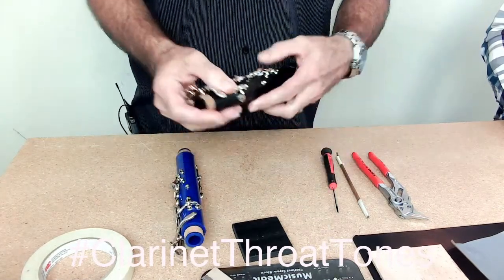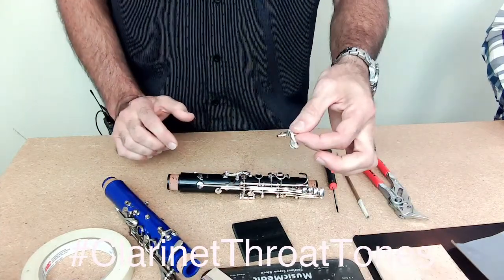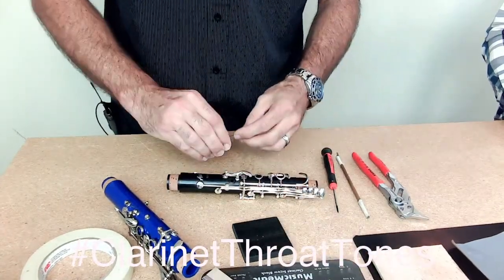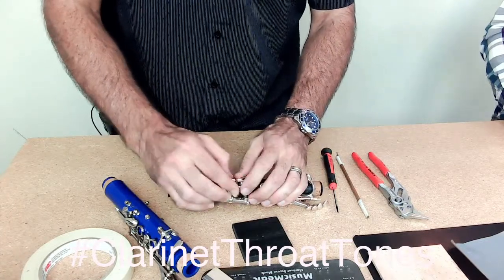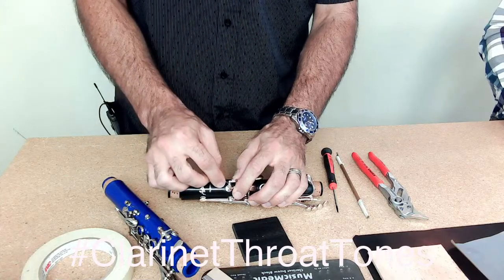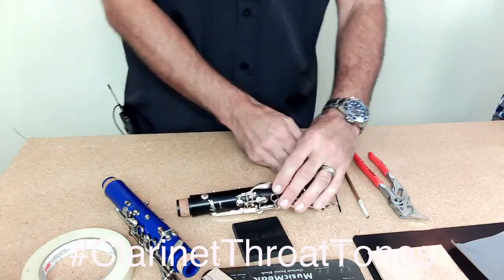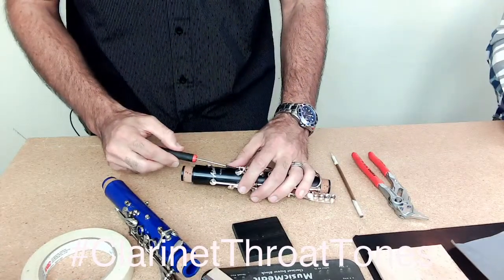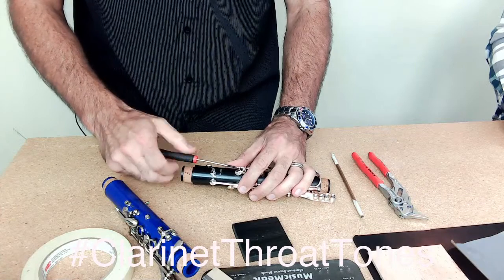At this point, you're going to want to put the A flat key back on the instrument. Just make sure to hook the spring. So you've got your cork on there, you've got your key height, and now we're going to be setting up the timing — or actually both the timing and putting some other materials on there.